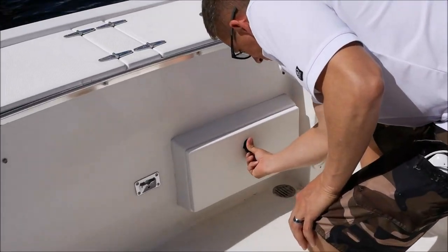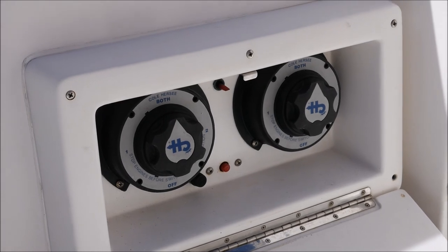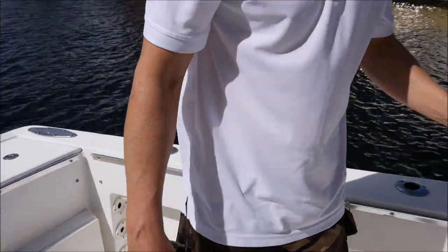Right here are your battery switches — on/off — real nice location, separated from all the other electronics, real clean looking in its own case that you can lock up.